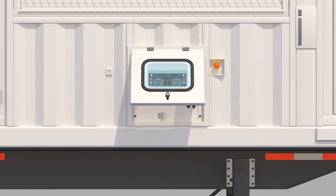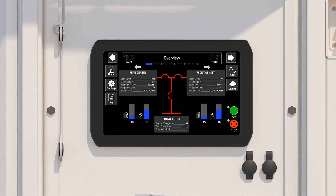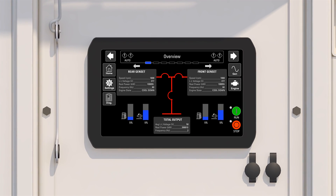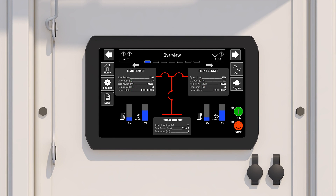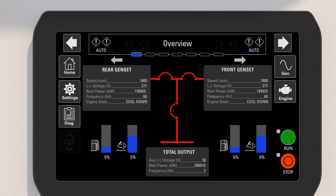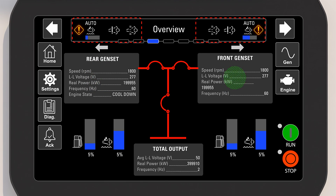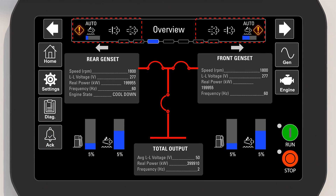The external HMI allows the novice user to start or stop the power module, as well as simultaneously monitor both engines and generator parameters. The HMI screen dynamically changes depending on what you select. From the home screen, active or logged events are shown using a visual indicator exclamation point for each genset, rear or front. The audible alarm will also buzz.